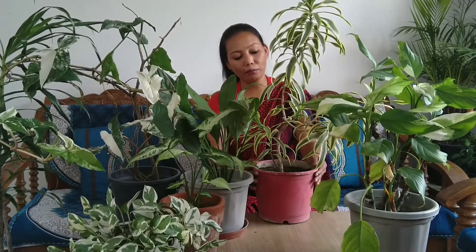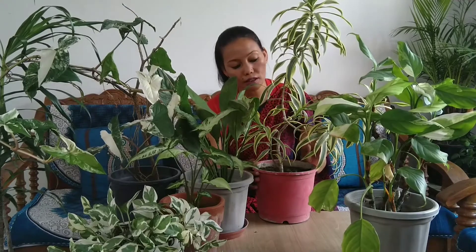If you don't cut it, its height stays very low. You can call it by two names: Dracaena or Song of India. This is one of my favorite plants.